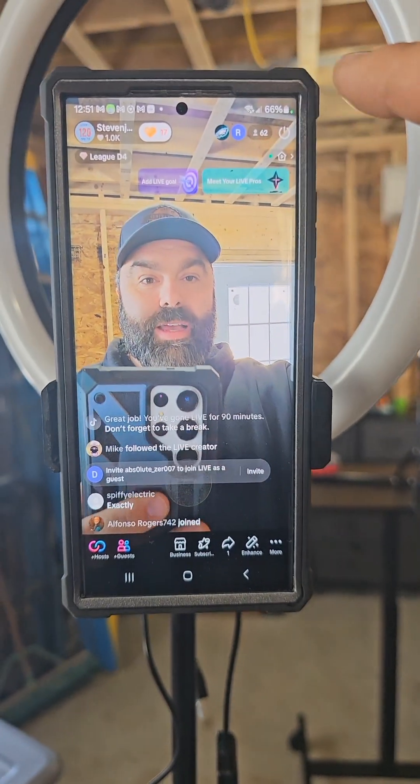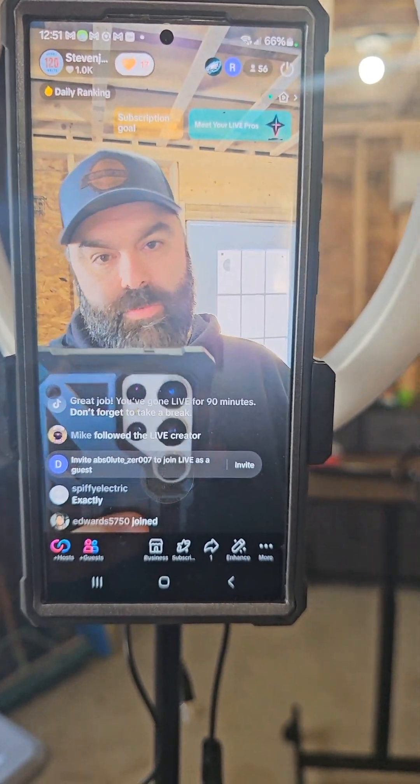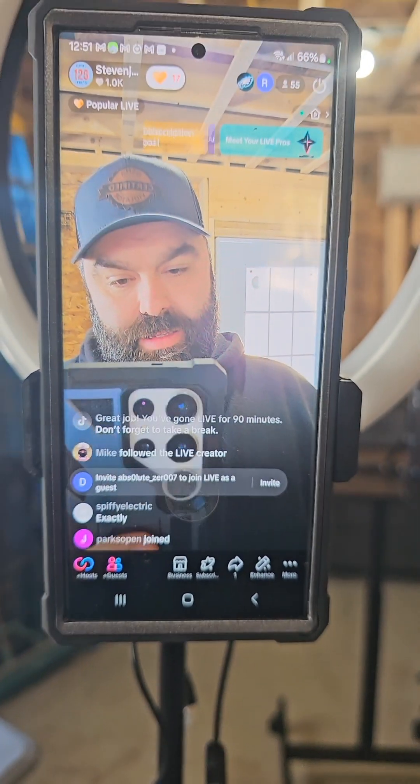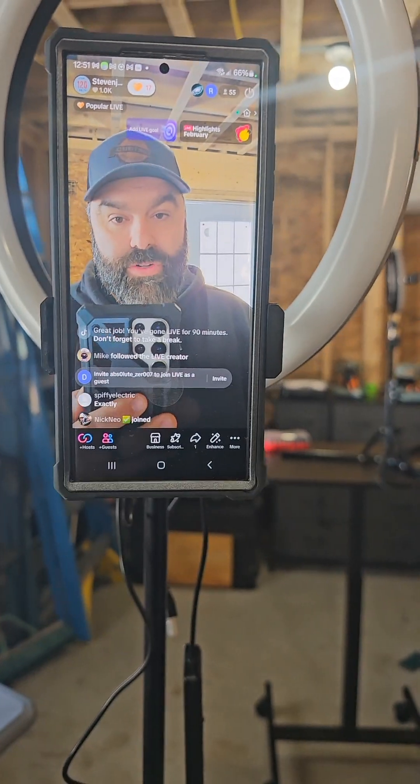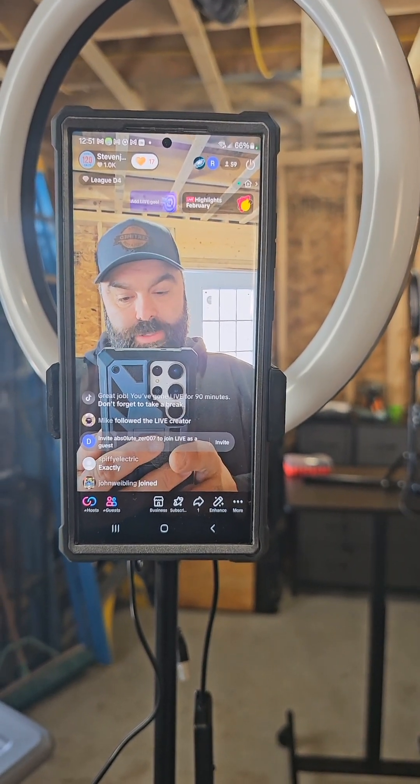For something a little different — I actually filmed this video while on a live, so these followers got to see the behind the scenes. I don't know if they're interested in it or not, but it's something I wanted to try. Thank you very much.